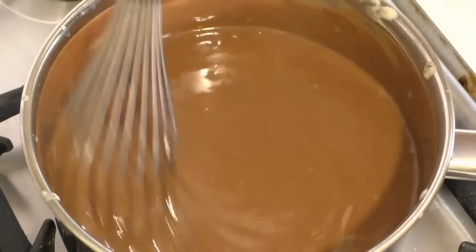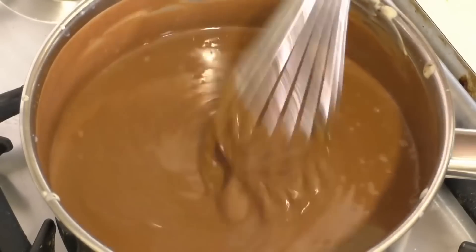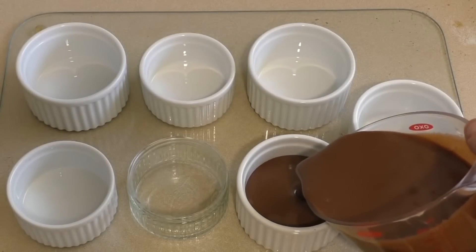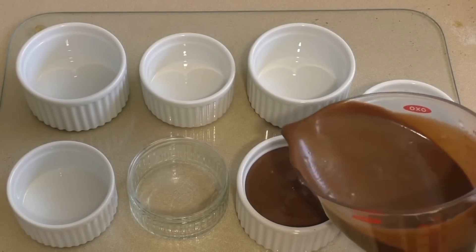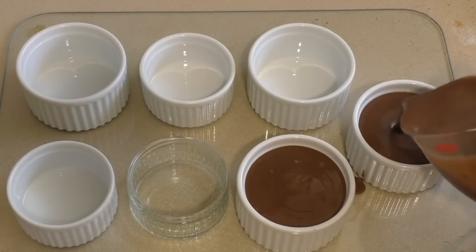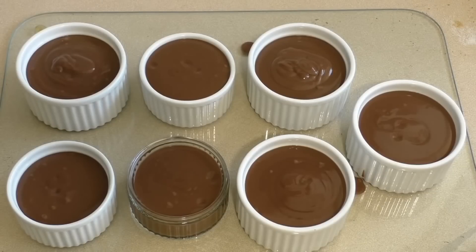Now just pour this into whatever serving dishes — ramekins, bowls, cups, mugs, whatever. This is going to be so decadent. Easy peasy, really yummy decadent dessert. Just pop this in the fridge to let it chill. That'll take at least two hours. You can leave it in for four hours or overnight, and this is good to eat for up to two days in the fridge.